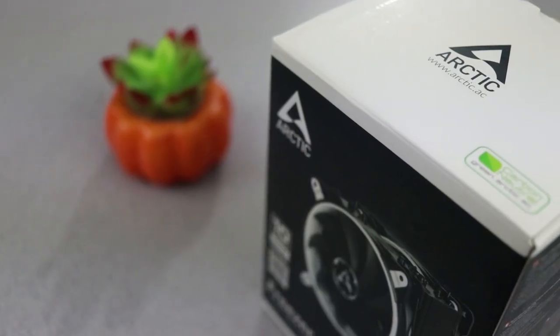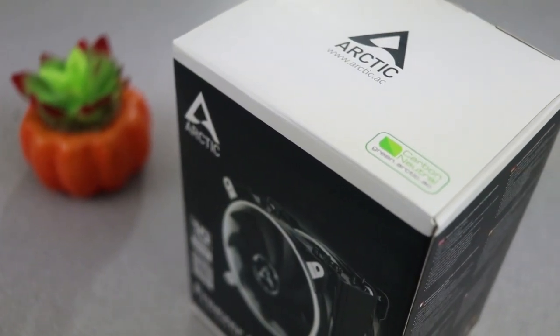To put that in perspective, if the cooler existed, you could have bought it when George Bush was still president and it would still be under warranty now. But let's talk about the most important part of this video, which is of course the performance.